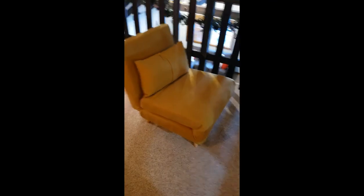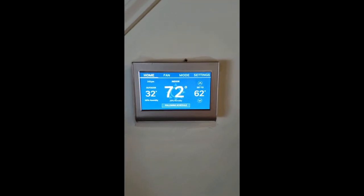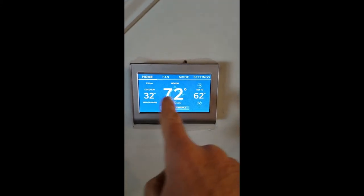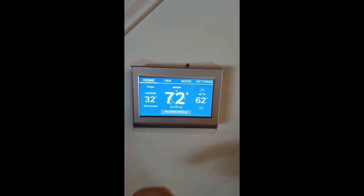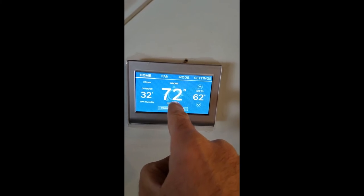And it's back to the chair position. Hi, this video is to show you how to set the temperature in the house. So you have three numbers here. The first one is the temperature outside the house — this is just an indication for you. The second is the temperature in the house right now: 72.